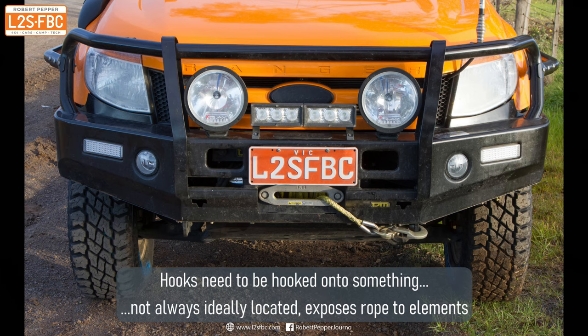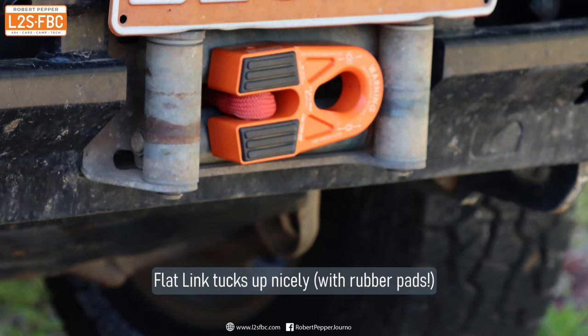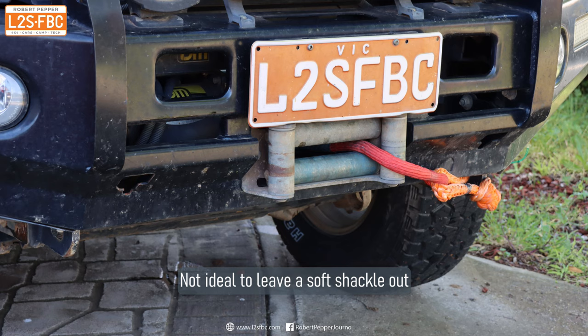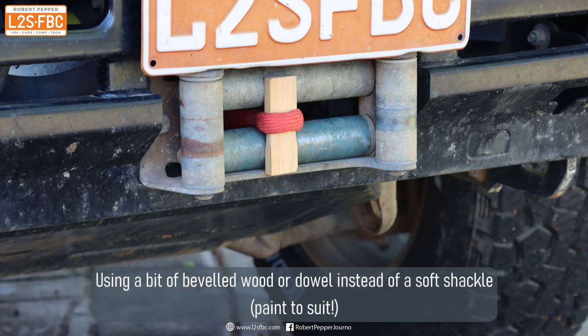Whatever you have on the end of your winch rope, you're going to need to store it when it's not in use. With a hook, you would normally attach the hook to a recovery point, but that exposes part of the rope to the elements and potential damage. With the Factor 55 flat link, you can tuck it nicely up against your rollers or your hawse, and it has a rubberized part of the link to help with that. With a metal bow shackle, you can also tuck it right up against your hawse or rollers. With the soft shackle, that would expose it to potential weather damage, so you can just remove the soft shackle and put a small bit of dowel or wood tucked up against your hawse or rollers.